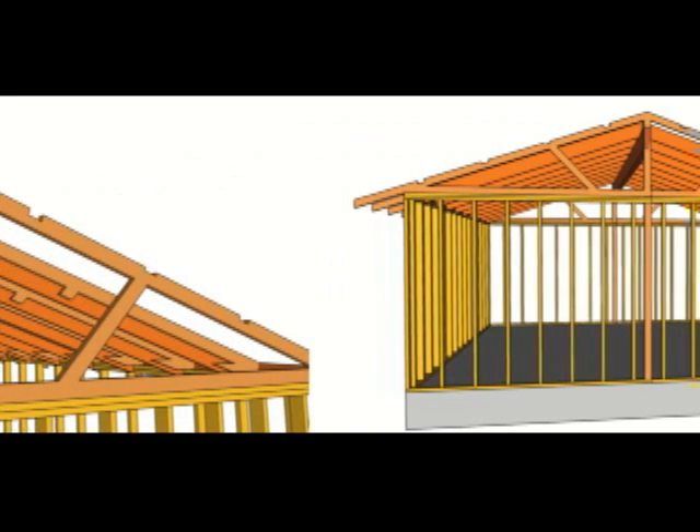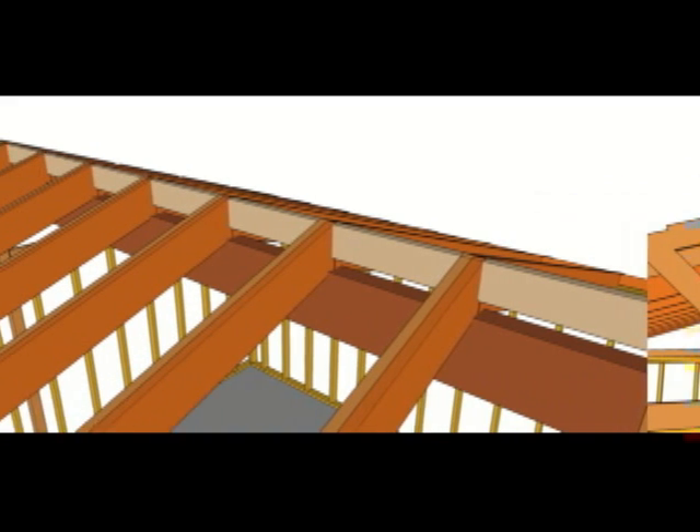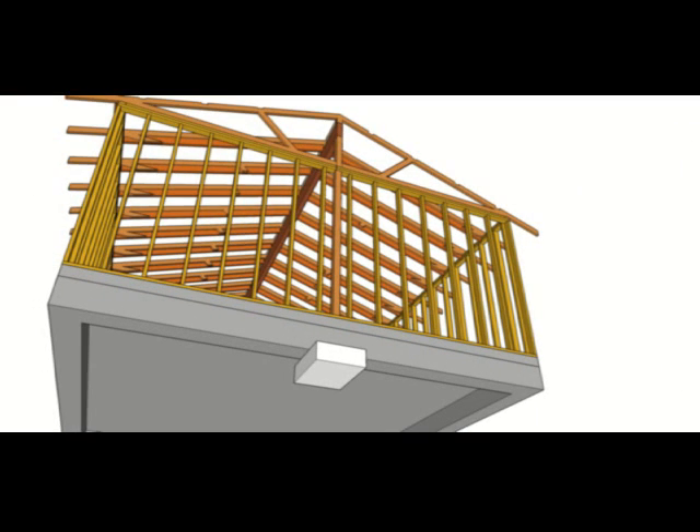When installing a ridge beam like this, along with the posts to support it and a new footing underneath — this isn't something you can just do without putting a concrete pad underneath it. The posts are going to be taking a lot of weight and concentrating it on a small part of the building — two small parts that will require some type of a new footing.